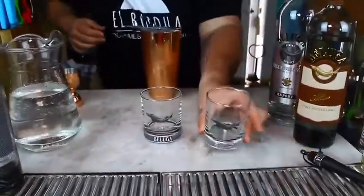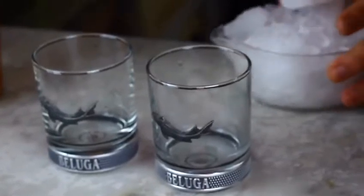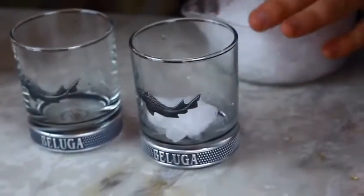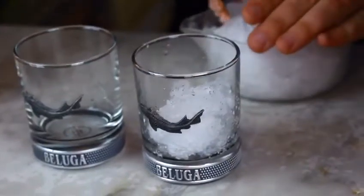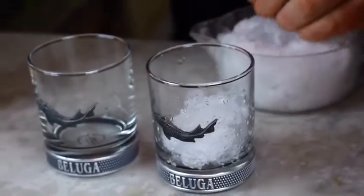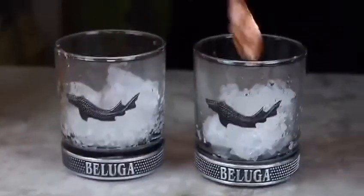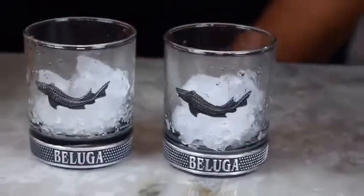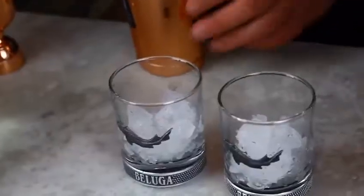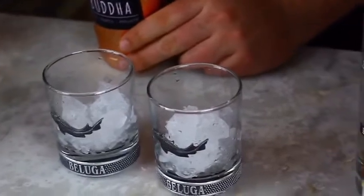Bring our glasses over. Now we want to put some of our hand-crushed ice — it does give that extra little touch. It's not the same when you crush it in a machine. Just a couple of little pieces, not too much, because we need to stick some booze in. As we did before, we put our strainer in — if you want to see again how you put it in, there we go, you hold it here.